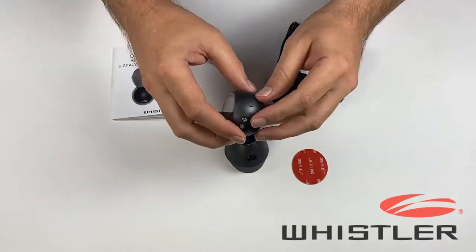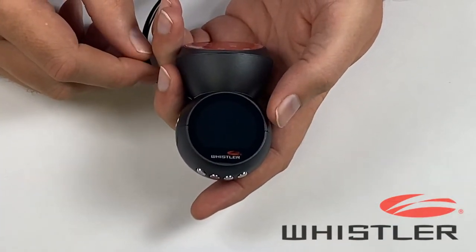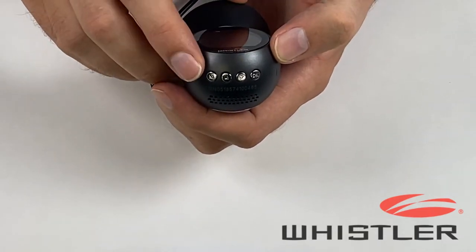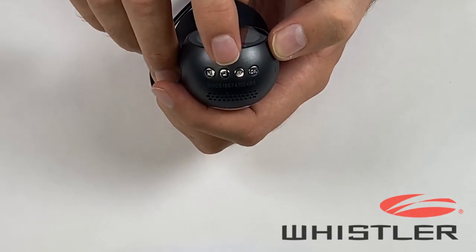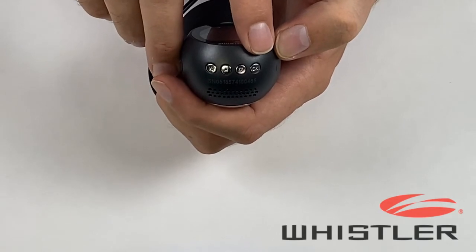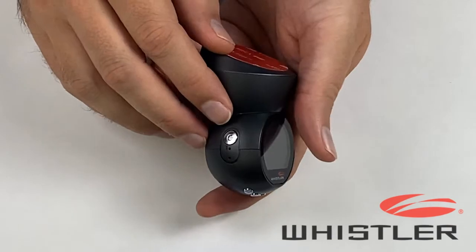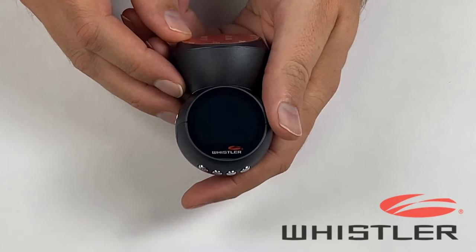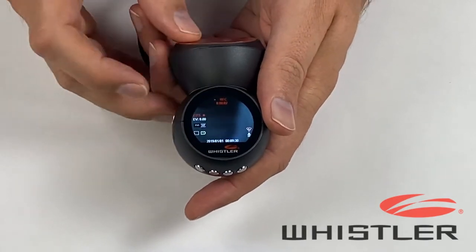Let's go ahead and take a look at the features of the camera. On the bottom of the camera there are four silver buttons. The button on the left is the menu button, then we have our two arrow keys in the middle to navigate through the menu, and over on the right is the OK button which confirms your menu selections. On the left side of the camera is the power button — we'll go ahead and press that to turn the camera on. As you can see, when the camera powers on it starts recording automatically.